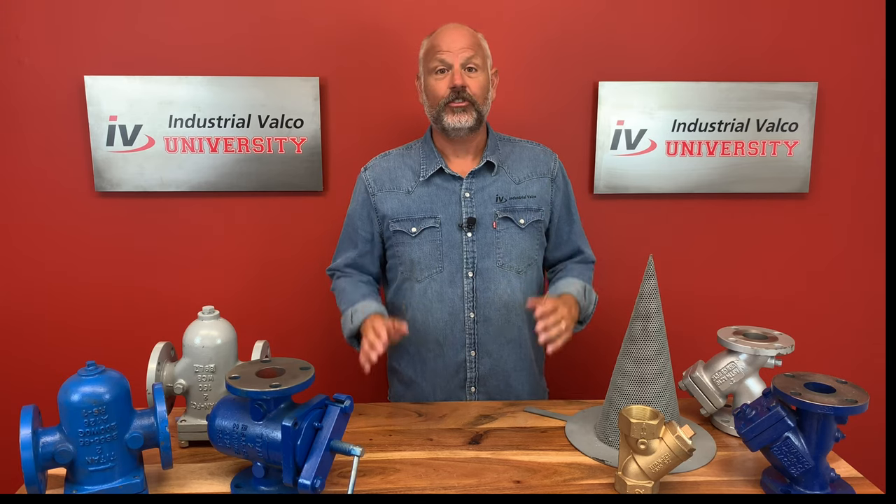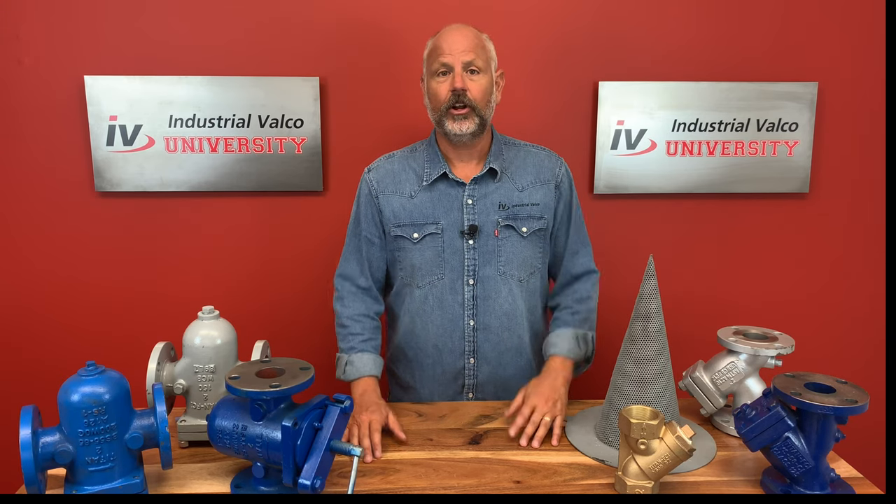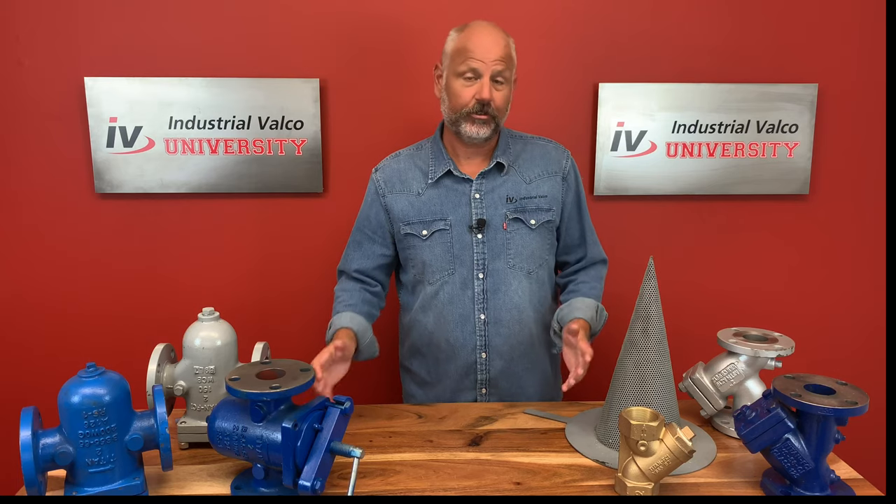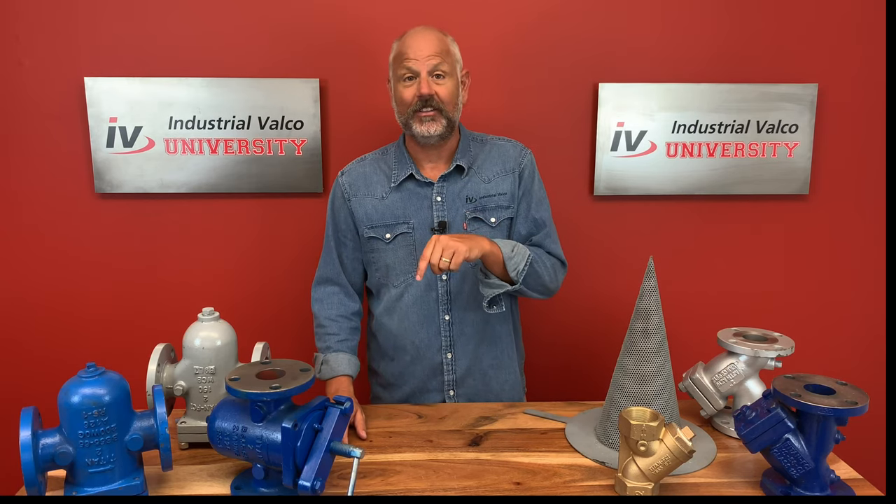The mesh sizes of the strainers actually depend on which strainer. Although many of them are used for sediment, a lot of them are also used for equipment protection. If you've worked with strainers before, go ahead and go to the comments section and put in some of the fun things that you've seen caught by these strainers.